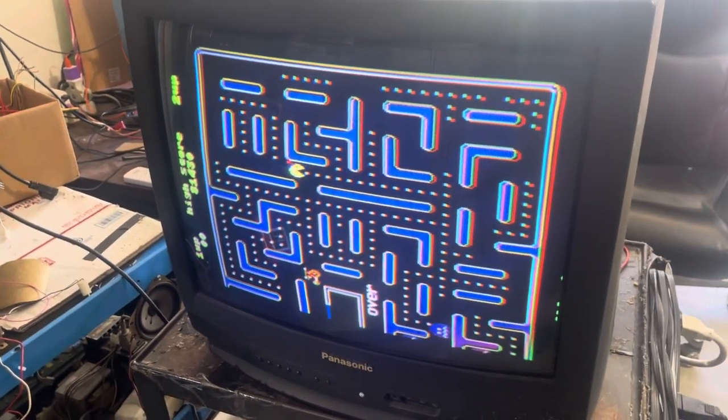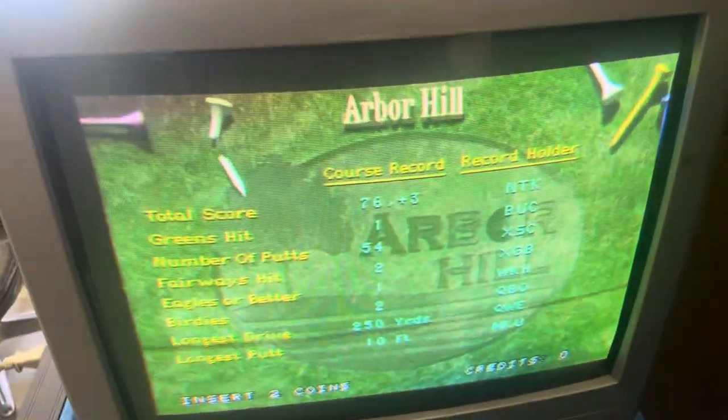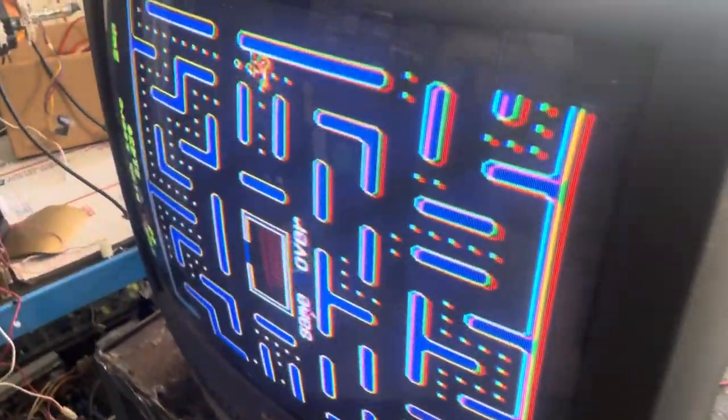Hey, this is Paul. This is two chassis for Mike — they are both K4600s. Both came to me in need of cap kits.